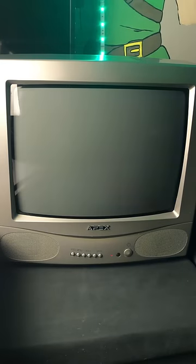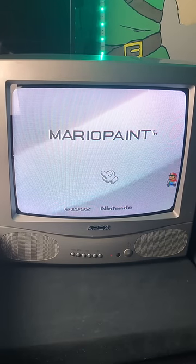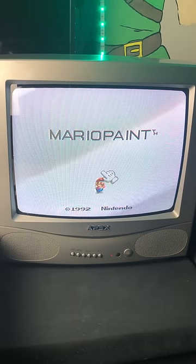Mario Paint, one of the weirdest titles on the Super NES, and in 2023, one of the roughest to go back and play. That's thanks to the controller.